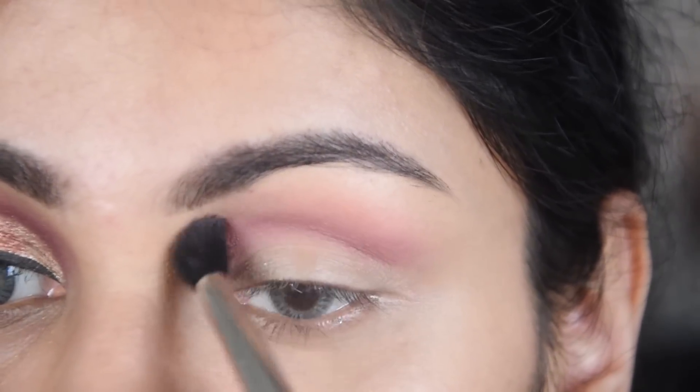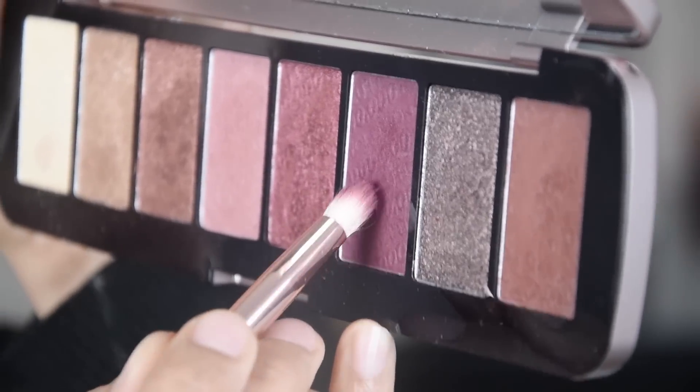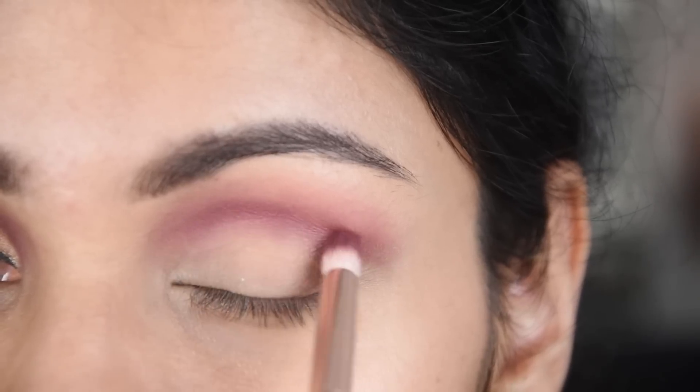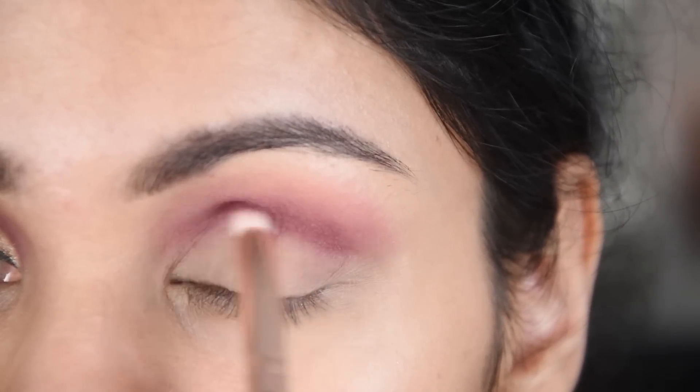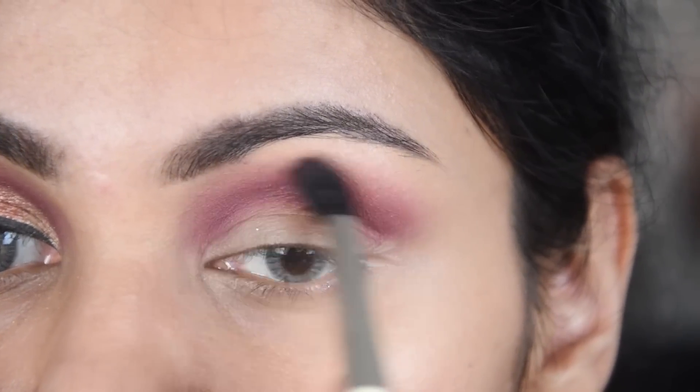I have applied a light pink shade first, and after that I applied a dark shade. I will add a little more depth and then blend it out.